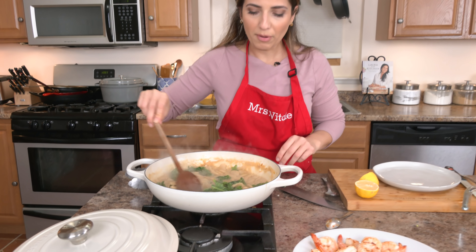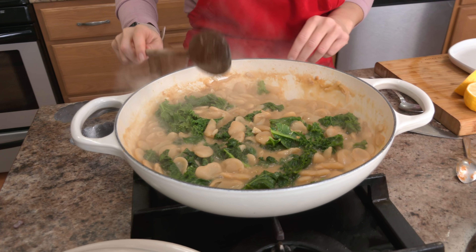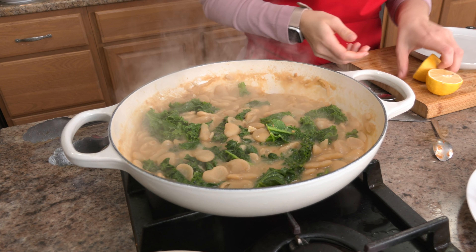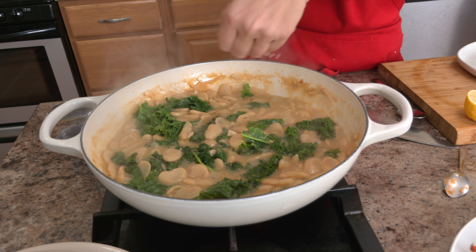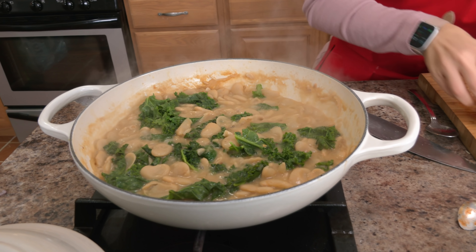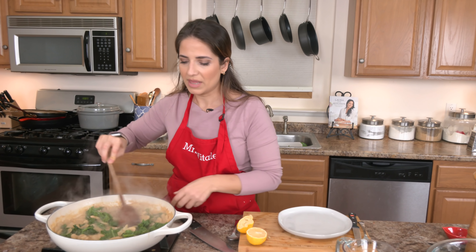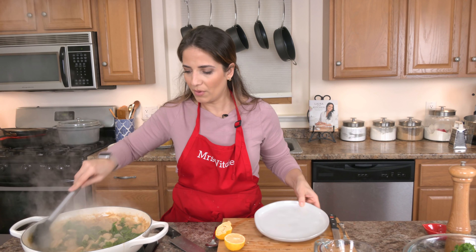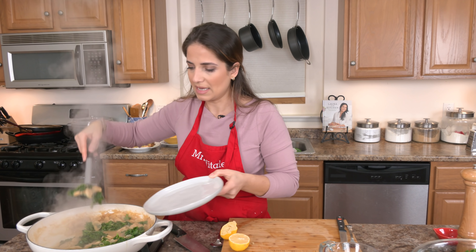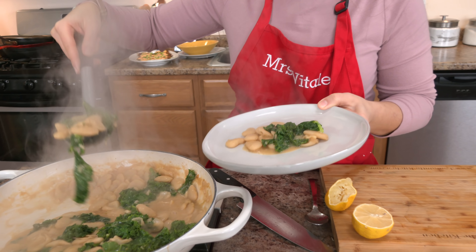This to me is the perfect consistency, but you can keep cooking it until it thickens up even more. At this point all I want is just a small squeeze of lemon — it really brightens everything up and brings everything to life. And then that's it. That simple and that easy. This would be a fantastic main, or the beans alone would be a fantastic side dish.